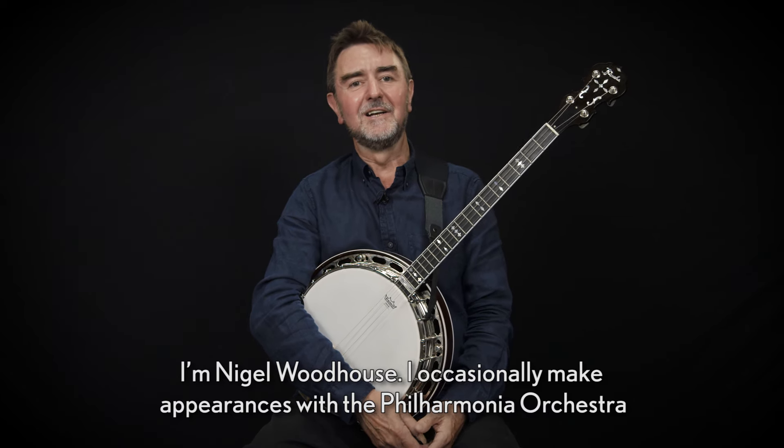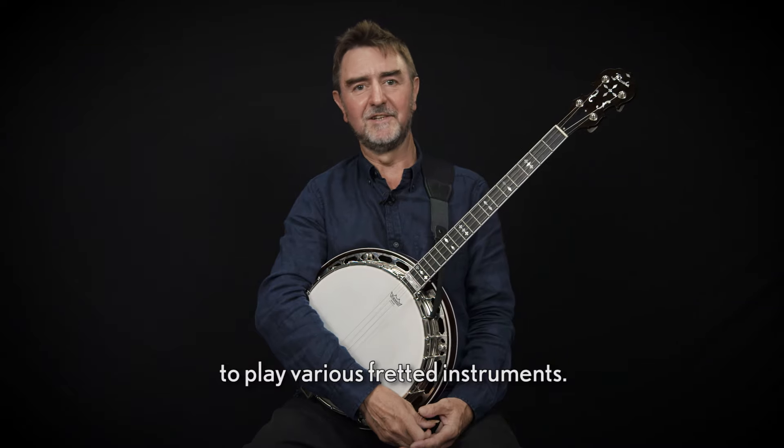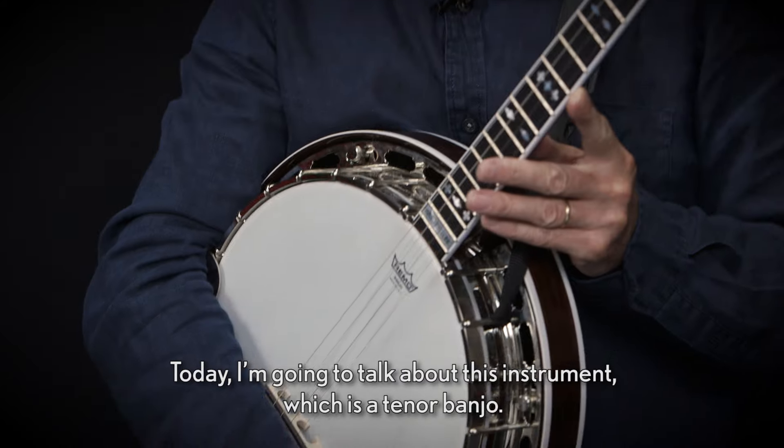I'm Nigel Woodhouse. I occasionally make appearances with the Philharmonia Orchestra to play various fretted instruments. Today I'm going to talk about this instrument which is a tenor banjo.